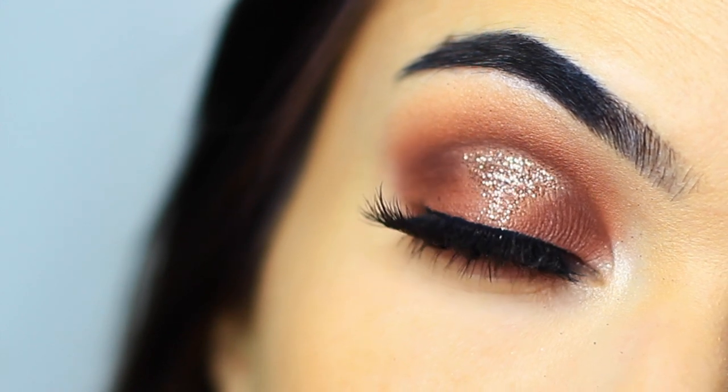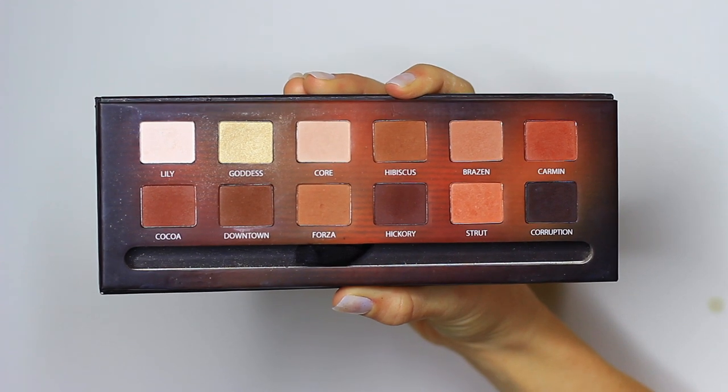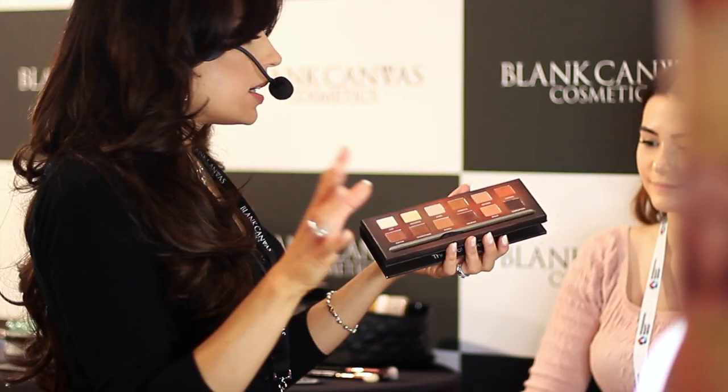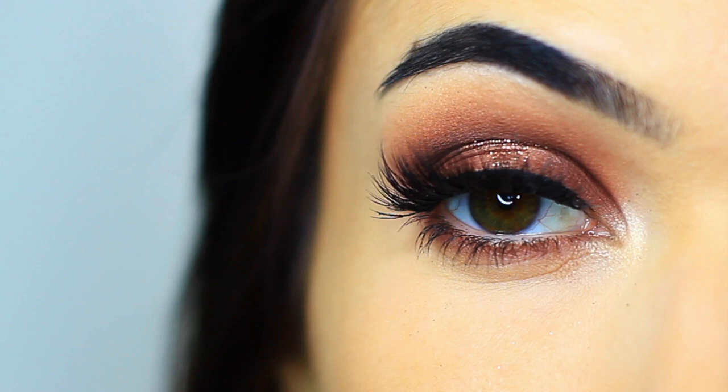For today's Monday makeup lesson, I'm going to show you how to create this look using the Master Series Palette by Blind Canvas Cosmetics. I was recently at the beauty show and fell in love with this palette all over again. I created a few different makeup looks on some models and I really wanted to create a look for you guys today as well. So let's get started.